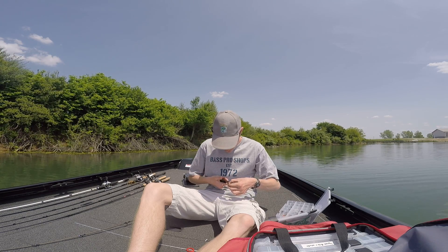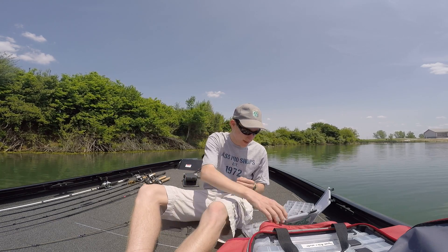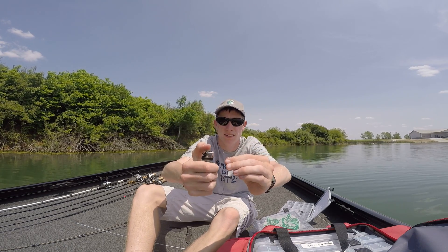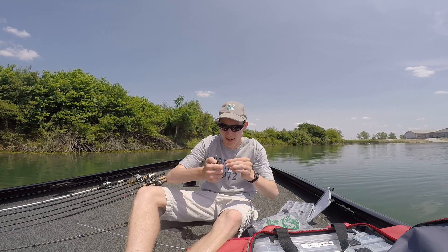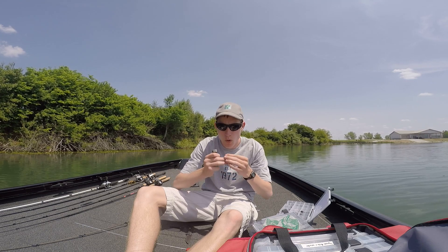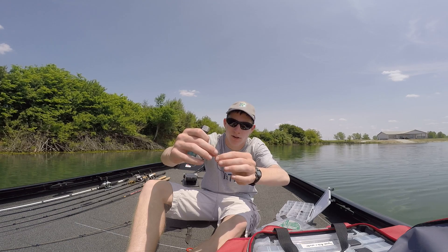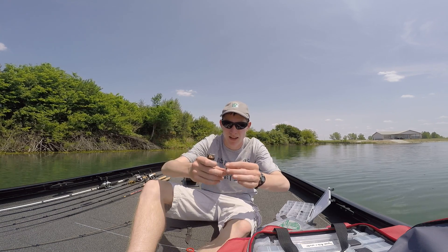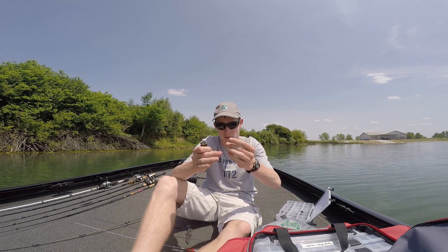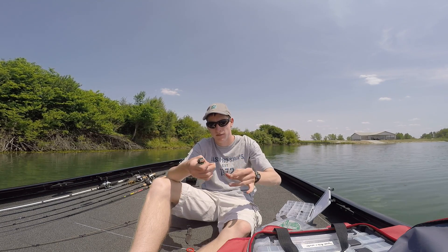If the tag end is super long I cut it off, but leave about that much. Then I take a lighter and burn it so it makes it rounder than the diameter of the line. That way, if your knot isn't the best and it does slip, it's not going to slip past the wider burned part. I do this with mono, co-poly, braid, and fluorocarbon.